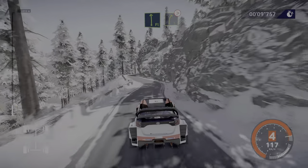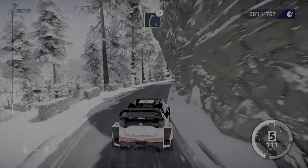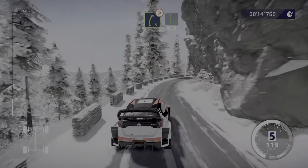Flat left and right 5, very long, tightens, don't cut. Into flat left, 100.